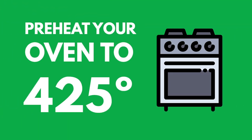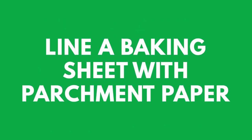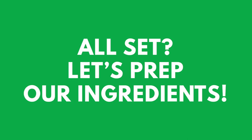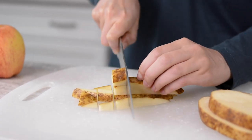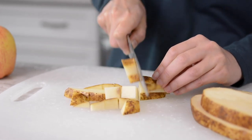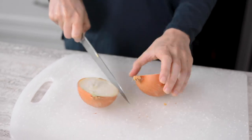Start by preheating your oven to 425 degrees and line a baking sheet with parchment paper. Next we'll prepare our vegetables. I like to keep the skin on my local Ontario potatoes and cut them into about half inch pieces. Next I'll chop the apples and onion and arrange them with the potatoes on the prepared pan.